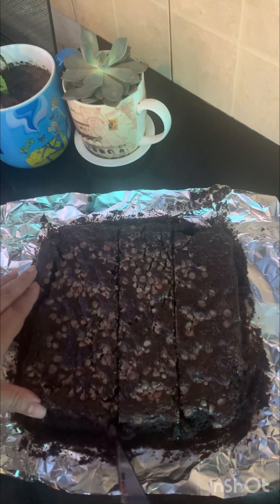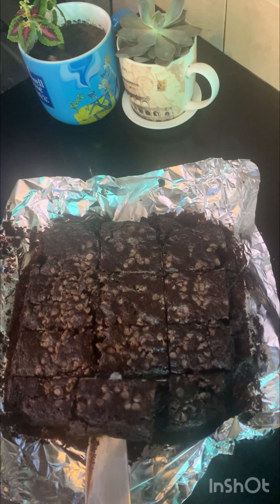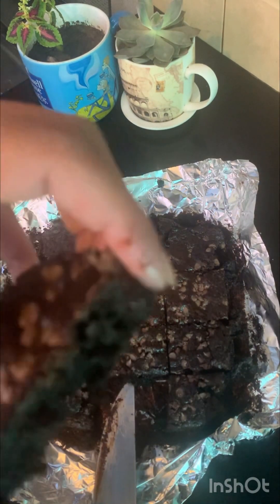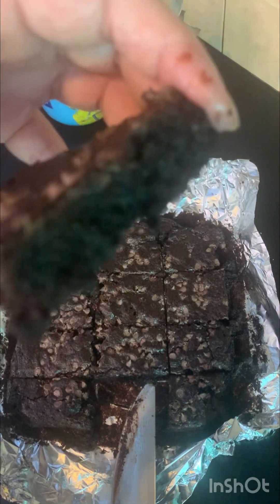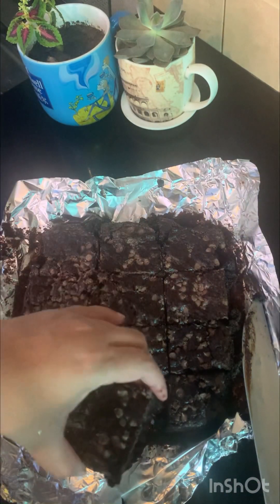Here is your fudgy gooey brownie! I baked these brownies for 22 minutes. You must try this recipe — let me know your results!